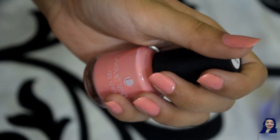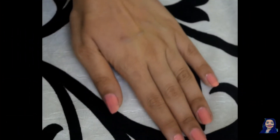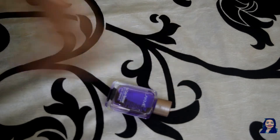Hi guys, welcome back! Today I have a video on how to do a gel manicure. I have used a gel polish so I named it a gel manicure. I have all my stuff ready, so let's just jump into the video.